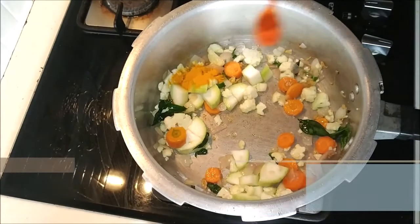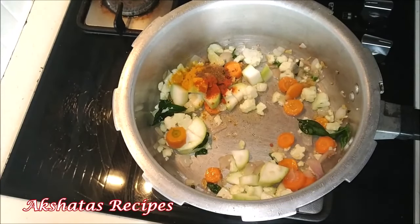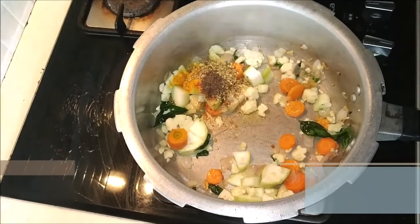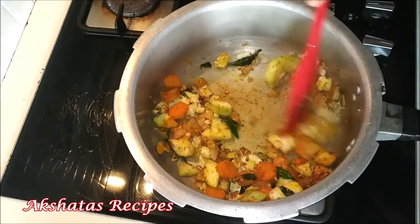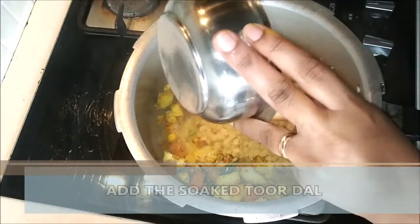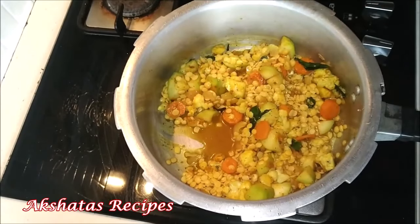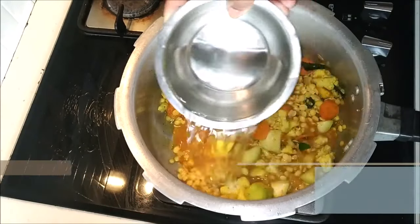Now I'm adding about one fourth teaspoon of turmeric powder. I'm also adding some red chili powder to make it a little bit spicy, and a little bit of cumin powder and coriander powder. This is optional but it does make the soup very very tasty. So just one fourth teaspoon each of turmeric, cumin, red chili powder, coriander powder, and pepper powder too. Now I'm going to be adding the soaked toor dal. It's important to soak the toor dal because then it cooks better. I'm adding double the quantity of water — that's half a cup of dal so I'm using one cup of water.